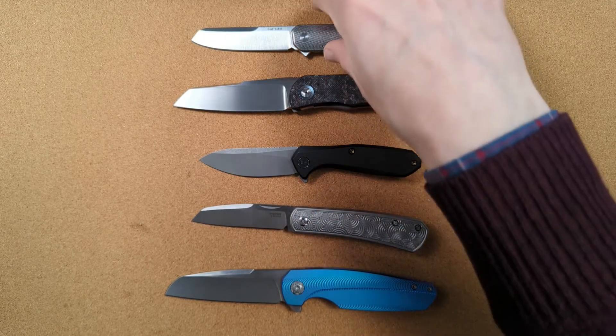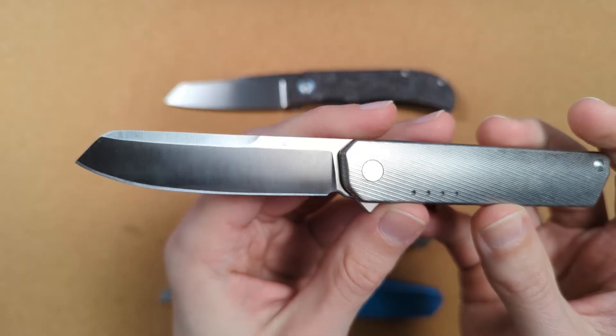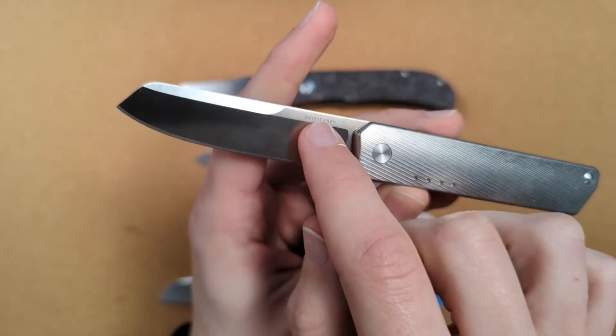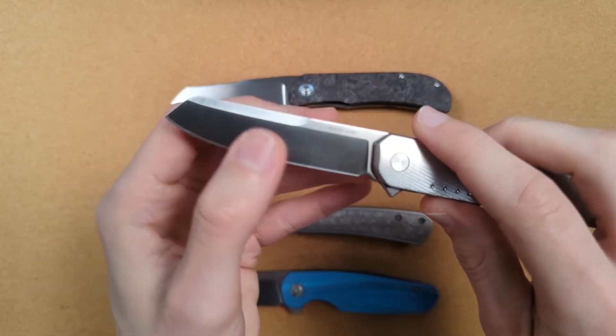Now on some knives — like this is the Pena X Series Apache — and some knives like this Quiet Carry IQ, you can see that the swedge is not cutting down into the grind. The blade's thickness remains the full thickness all the way out to the edge. It's very thin on this knife — this is 0.086 — but it doesn't thin out.